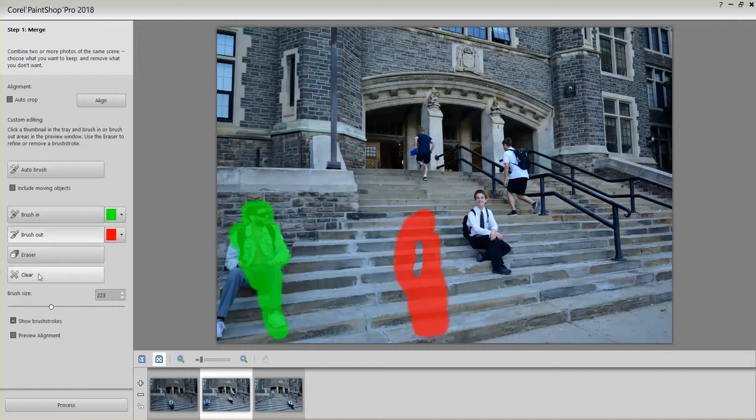I'm going to take off one of my legs here using Brush Out, and take off my arm as well. Then brush back in to save myself in the image.